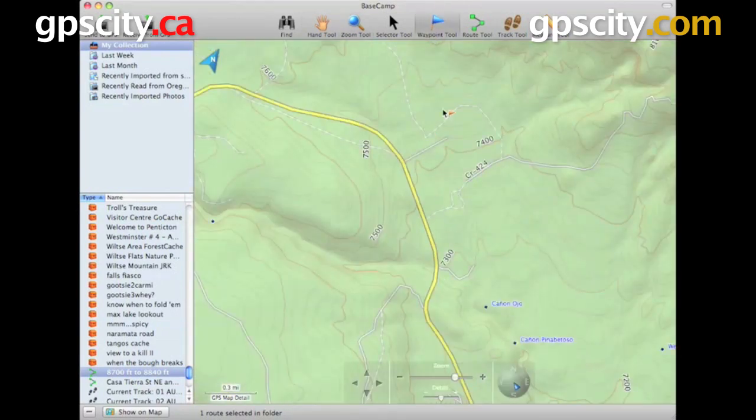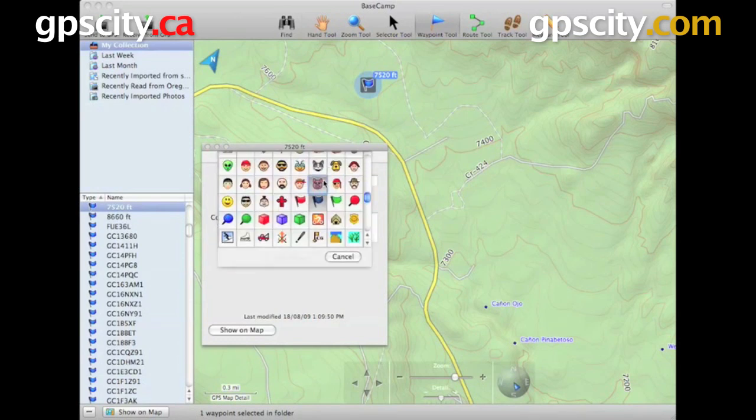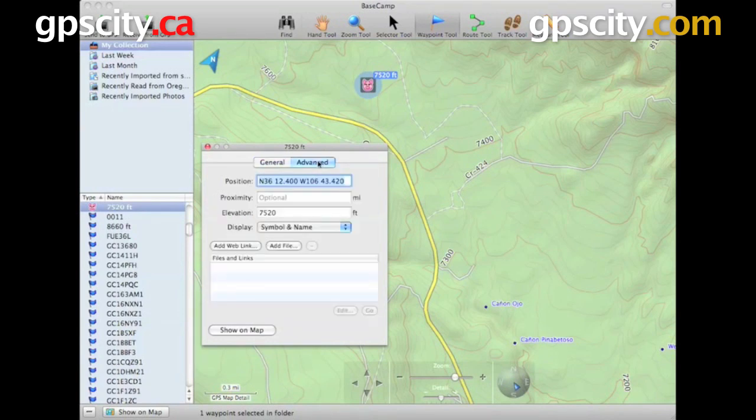We have our Waypoint tool for marking waypoints. Just click on the screen where you would like to mark the waypoint, and then you can go in and edit the name, change the symbol, add a descriptive comment, and also add a geotagged photo. In the advanced view, you can edit the latitude and longitude if you know that information. You've also got elevation, and you can set a proximity around the waypoint so you get warnings when getting close to that point.